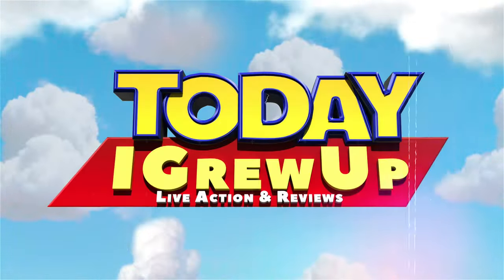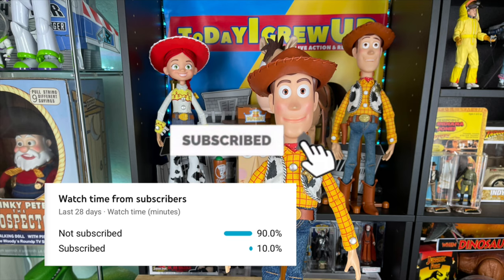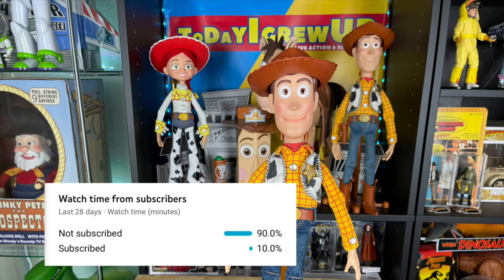You're watching Today I Grew Up. Hey partners, most of my views come from non-subscribers, so please consider subscribing today. Hit that alert so you'll be notified for future videos. It helps me as I'm on my way to 100,000 subs this year.